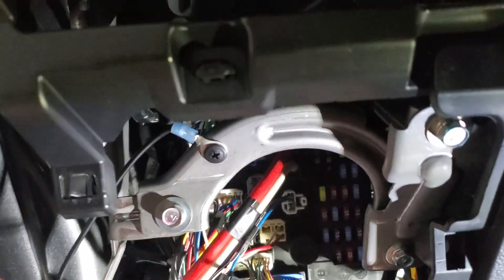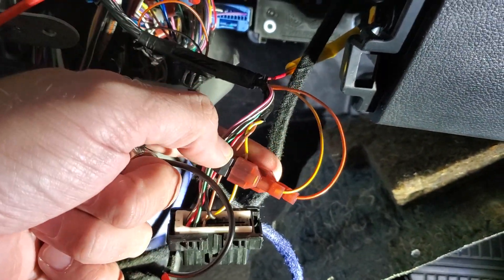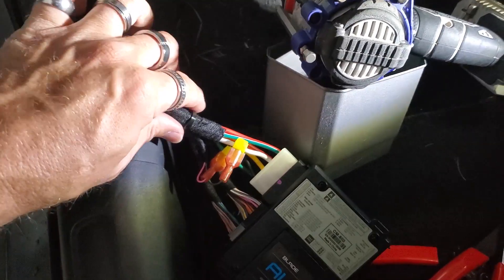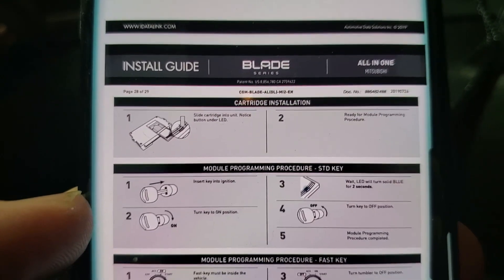We got our 12-volt connected, our ground ran, and then we got our two CAN high and CAN low wires. The rest of our wires are all connected back here to this harness. So everything's connected and we are ready to start programming the bypass at this point.